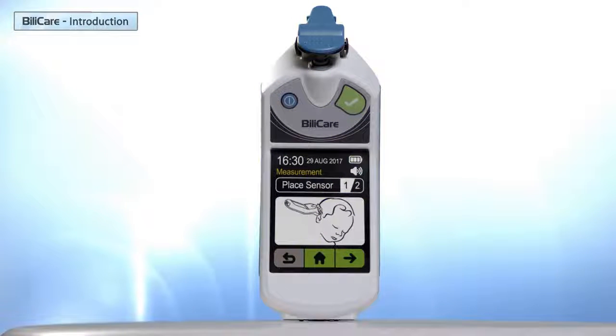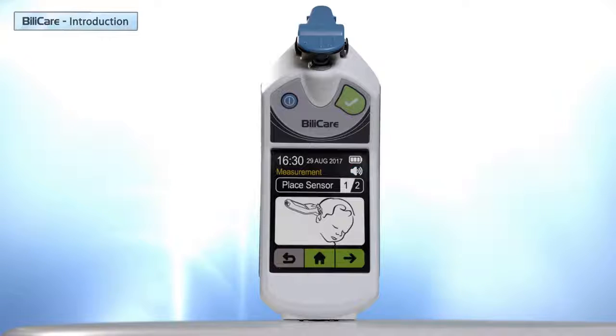This is the Bilicare screen. The upper part displays the following information: current time, current date, battery status, and buzzer status. In most screens there are three keys at the lower part of the screen: back key, home key, and next key.